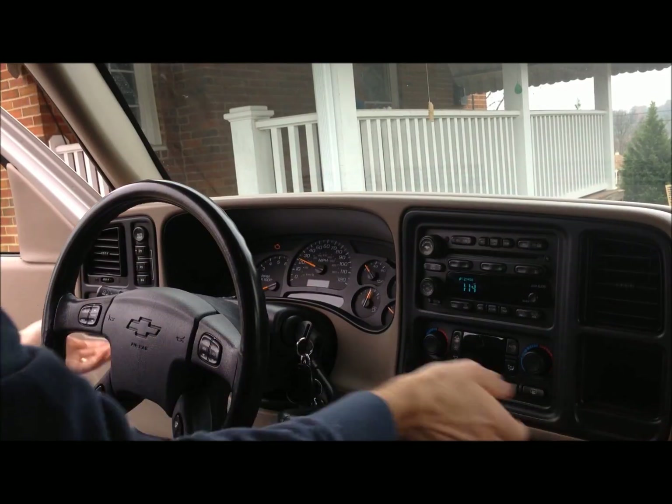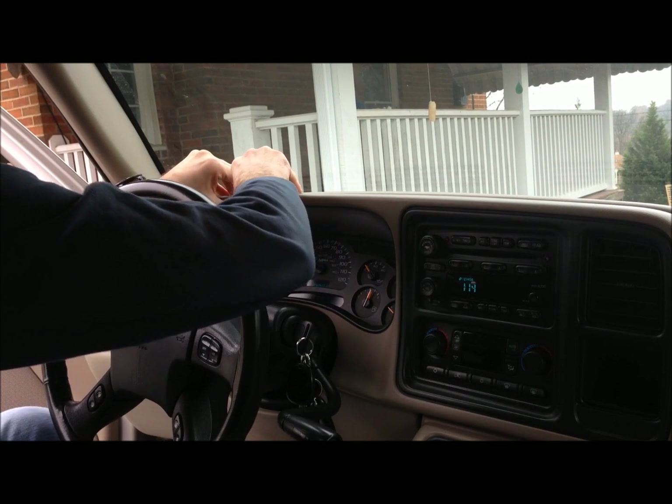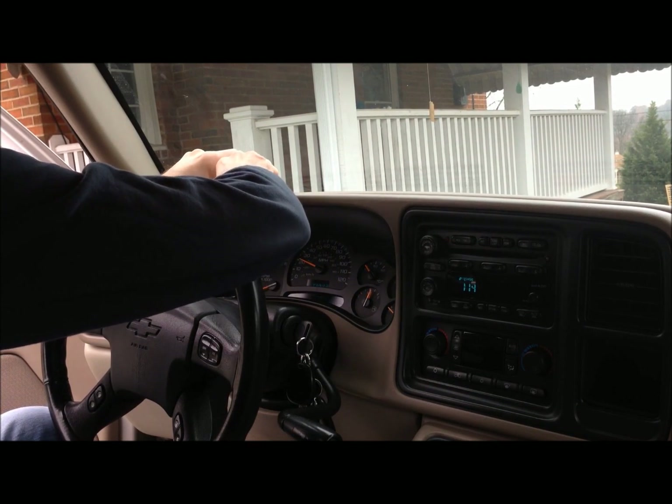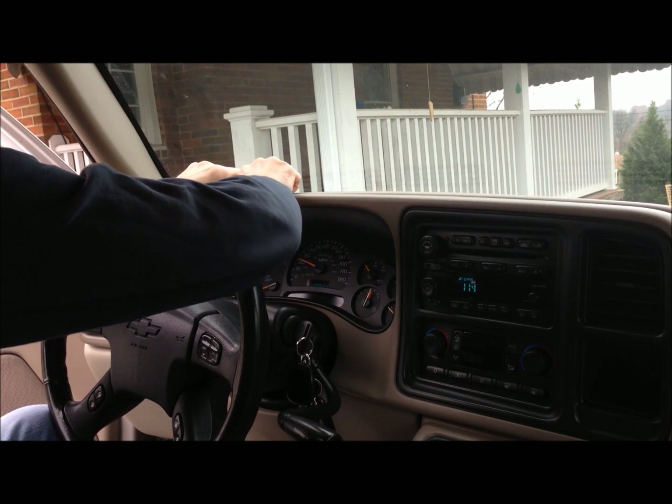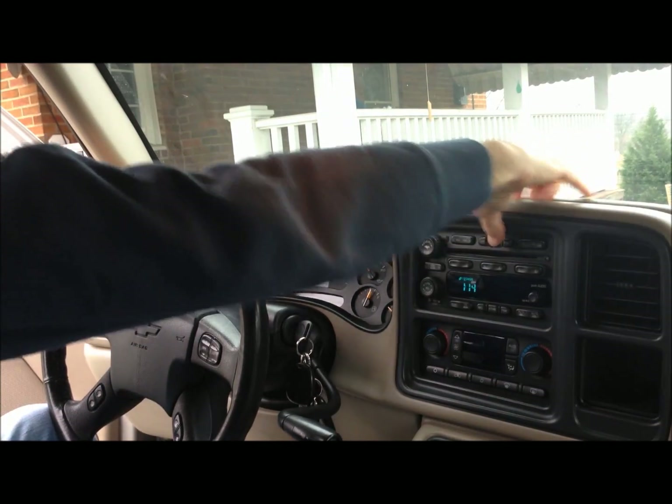So I need to remove this bezel, and I'm going to pick up on it slightly so I can get my fingers up underneath the plastic — and it just pulls loose like this.